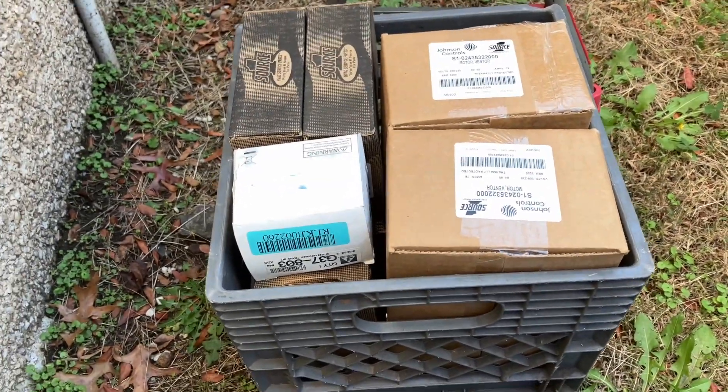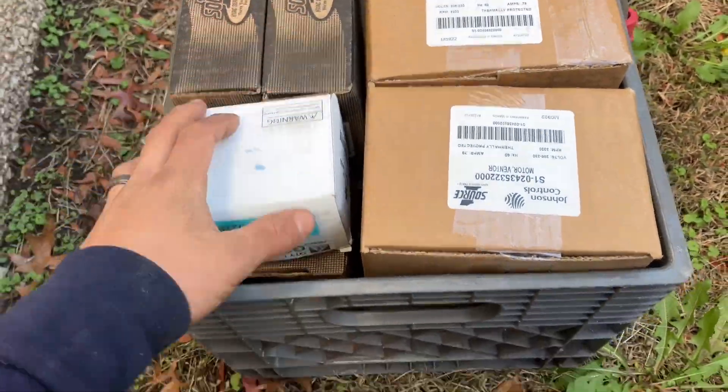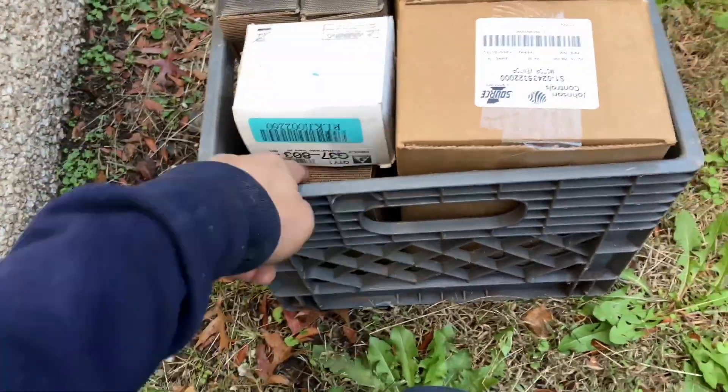It took about an hour and a half to run around to all the supply shops, but we got our inducer motors, control boards, transformer, blower wheel — everything. We're gonna start down on the first floor and start putting everything back together.